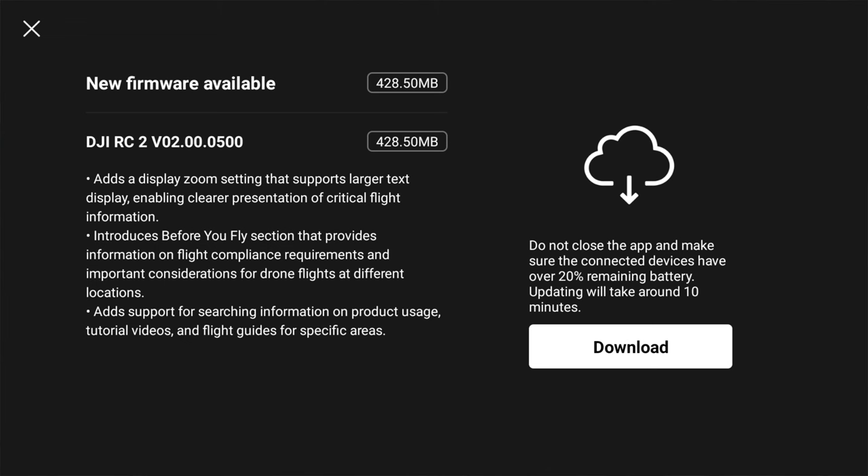Let's take a quick look at what's different. If we look at the release notes, you can see it's added a display zoom setting that supports larger text display — that's a really important one and we'll look at that in a second. It also adds some other minor features about before you fly and some graphical interface changes.